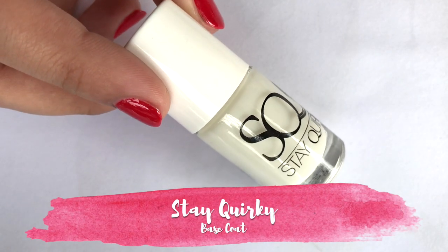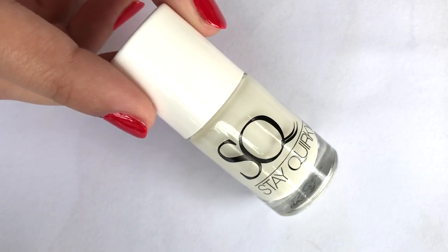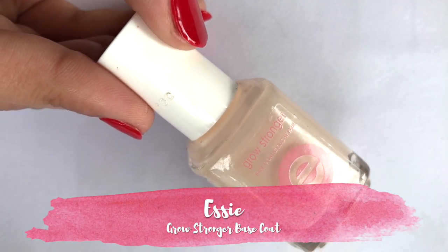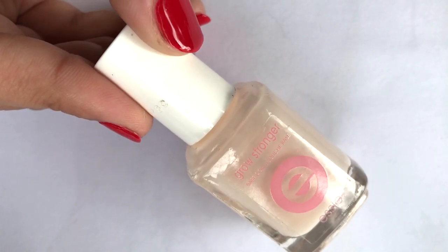The first step of any manicure is base coat. It protects your nails from yellowing and improves longevity. I have two options: the first is a budget-friendly trendy base coat, and the second is a Grow Stronger base coat, which is a high-end product.